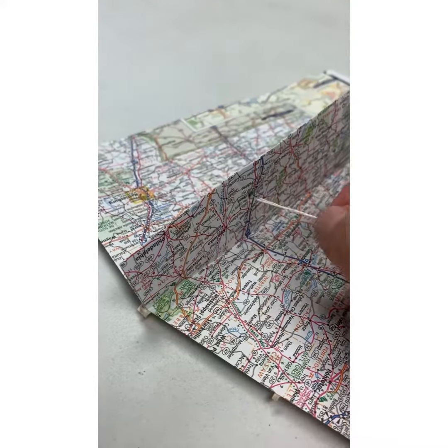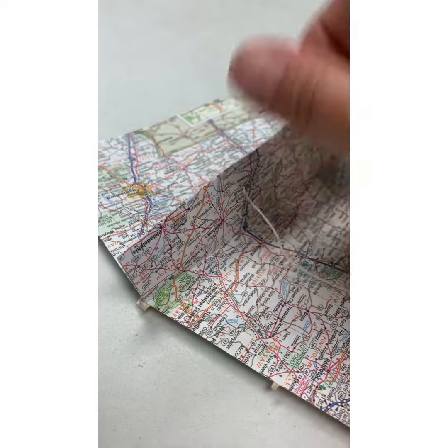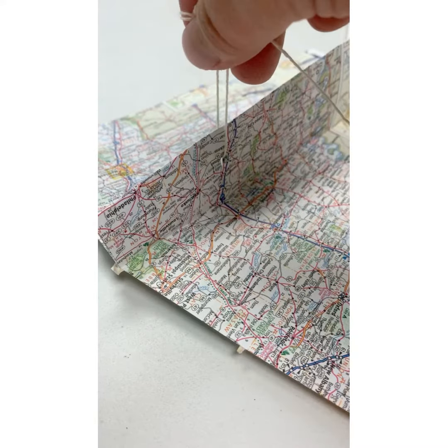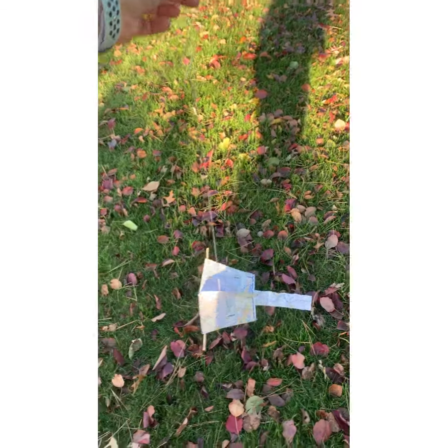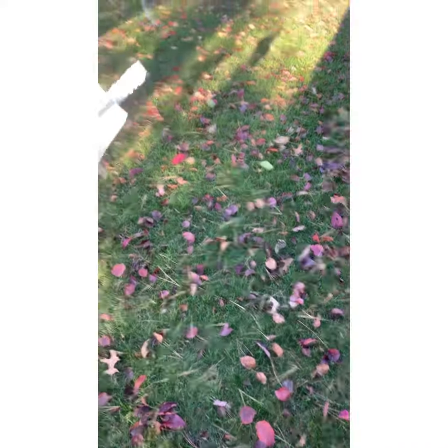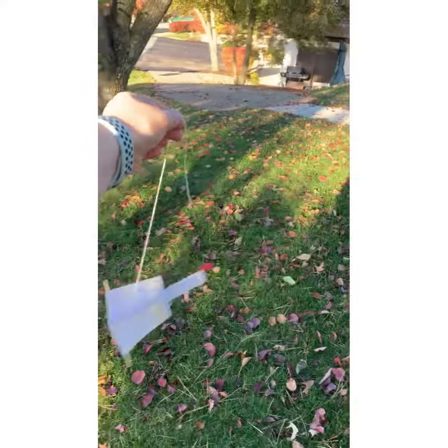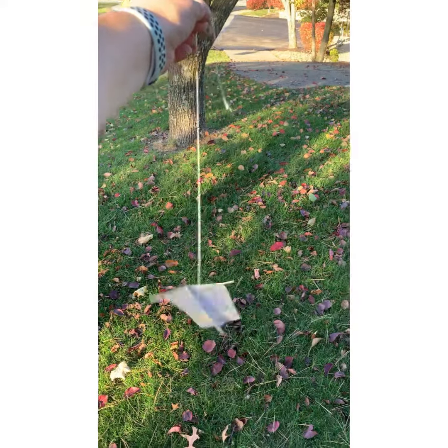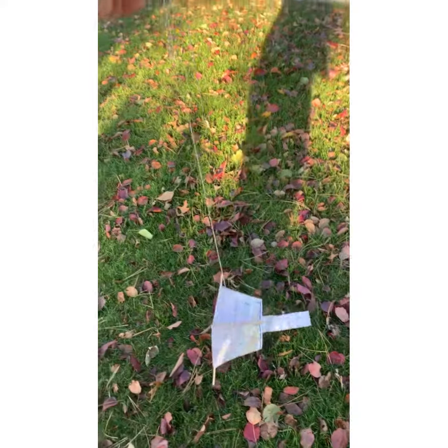Now I'm going to flip my kite over. I'm going to take a nice sharp pencil and mark a spot towards the top of the kite where I'm going to poke a hole through. You can do this with your sharp pencil or you can use a hole punch if you have one. We're going to take just the one end of the string, loop it through and tie it in a nice tight knot. You might need your grown-up to help you do this. You want to leave the long end loose so you can hold on to it when you take it outside.